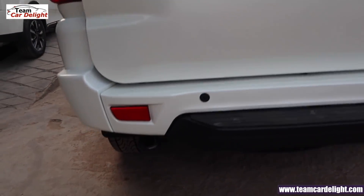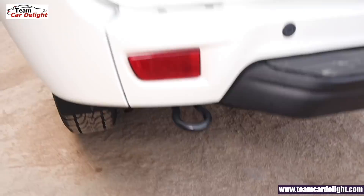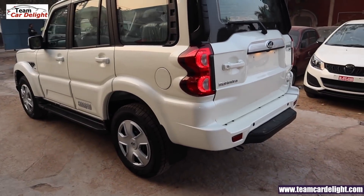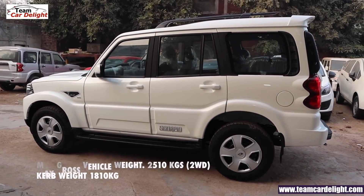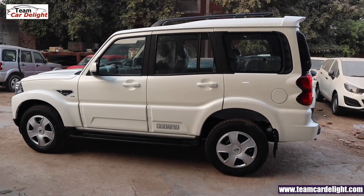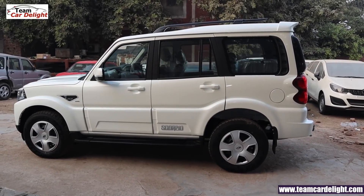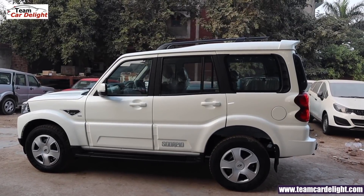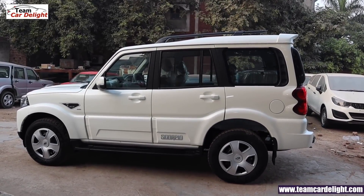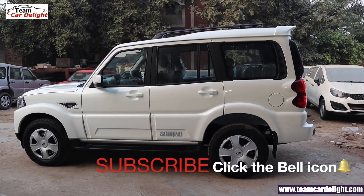You'll get a rear wiper and defogger, and a spare steel wheel. This rugged SUV's kerb weight is 1810 kg. You get the latest generation braking system — Bosch ABS 9.1 for precise braking. Scorpio was launched on 20 June 2002, and now it's about 17 years old, making it one of the most awarded and trusted SUVs of India. This car is manufactured at Mahindra's plant in Pune, Maharashtra.